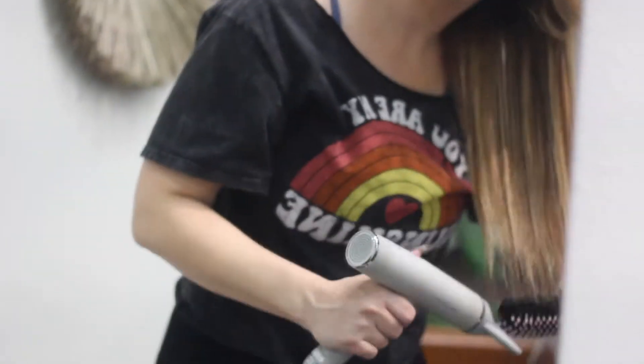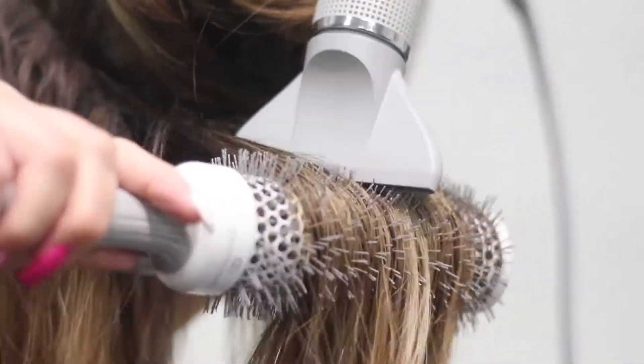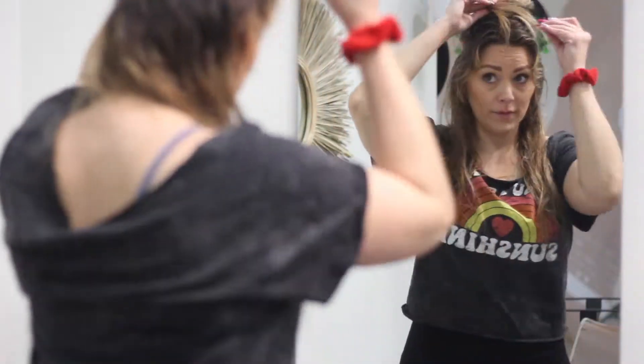Once your hair is 80 to 90 percent dry, then you can grab your brush. Be sure to detangle thoroughly while holding the top of your weft to avoid pulling as you brush. Second, you're going to separate your rows. Doing this will help you from getting overwhelmed with the amount of hair you're working with.